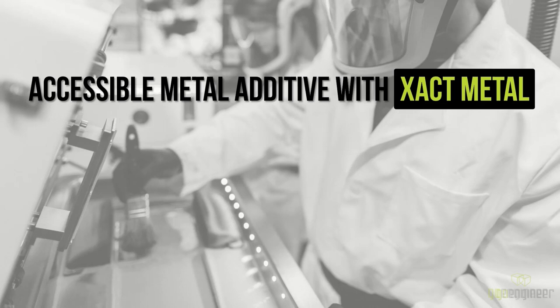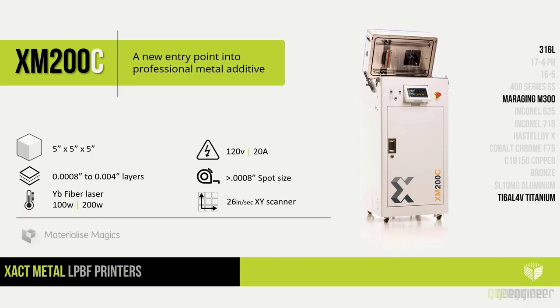The reason people are choosing the Exact Metal system is all about accessibility — in terms of price point and capabilities. The XM200C is a five-inch by five-inch by five-inch build envelope machine that runs on 120-volt power. Our system has a 200-watt fiber laser with a variable spot size, generally around 100 microns, and variable slice heights — currently running at 30 microns. We currently have 316L stainless steel loaded, and have also printed M300 maraging steel.